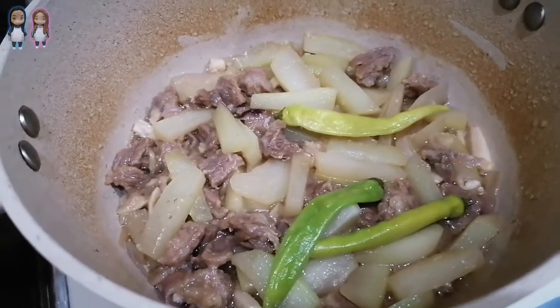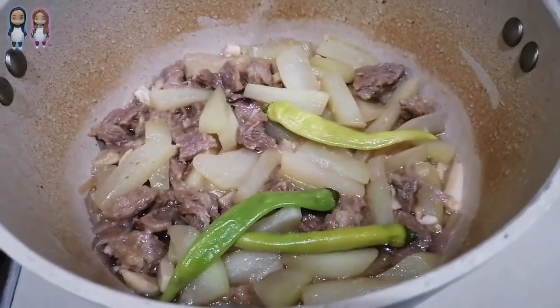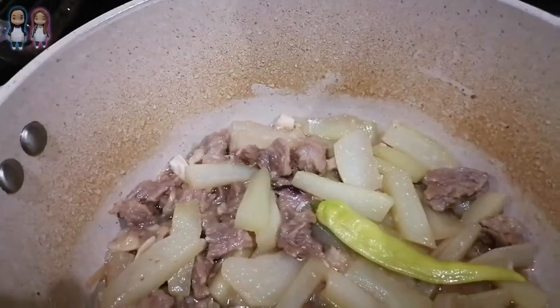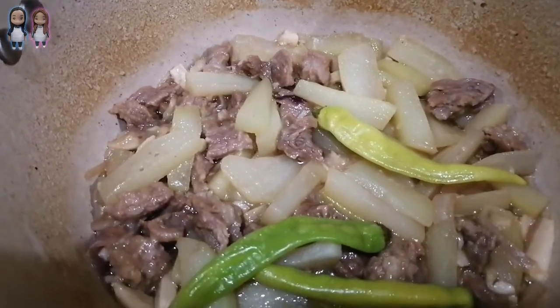And there you have it — beef guisado with sayote. Easy, simple, healthy, and delicious. Try it now! Happy eating! Feel free to like, comment, and share. Thank you for watching and see you in our next videos!